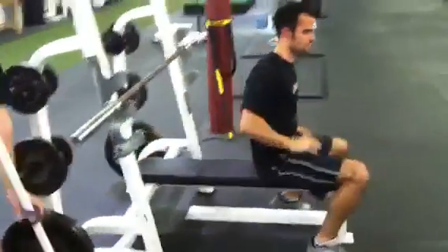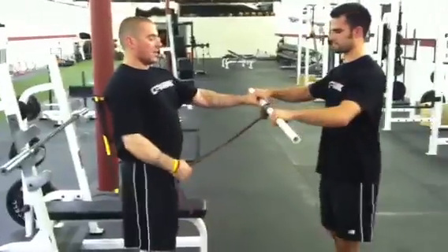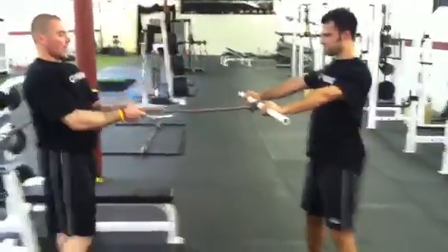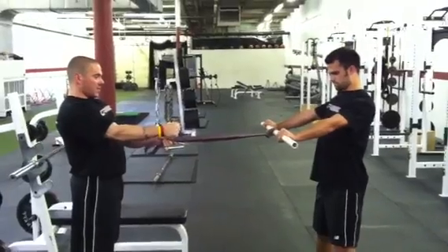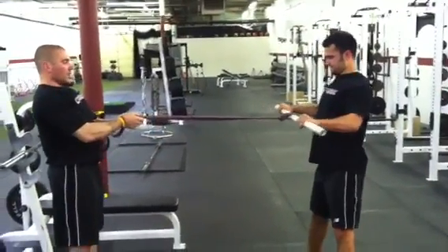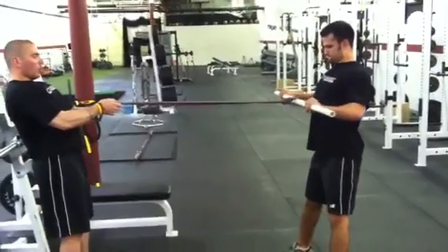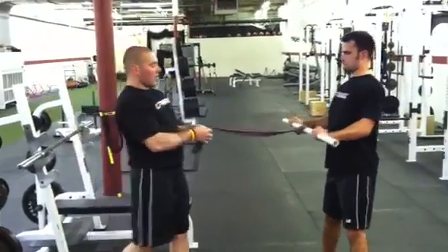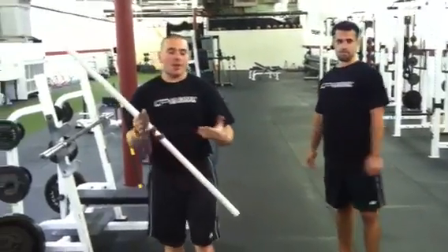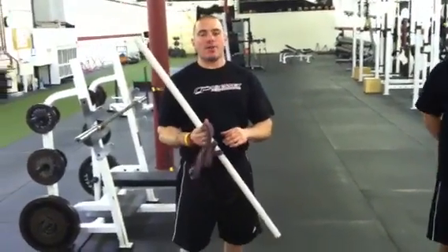One drill I like to use to teach this is I'm going to have Rob take a piece of PVC pipe and hold it like he's about to bench press. I'll cue him to break that piece of PVC pipe in half and pull it towards his chest, then press himself away. So he's going to pull it towards his chest, bring that chest up to meet it, and press himself away. That's a great cue and a great training drill to teach people to meet the bar during the bench press.